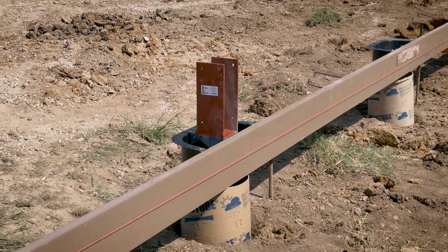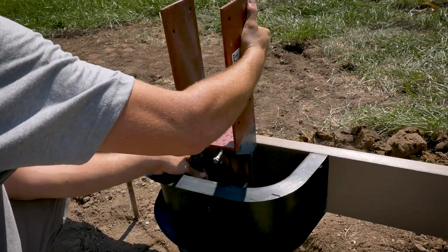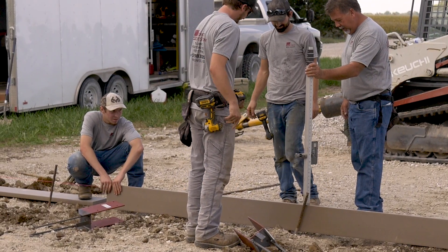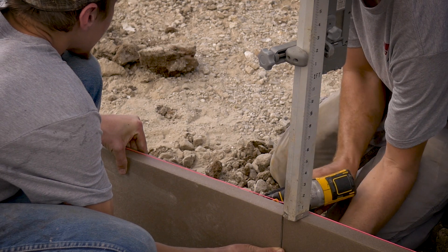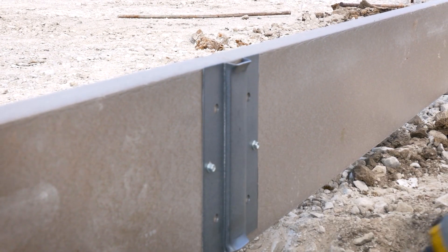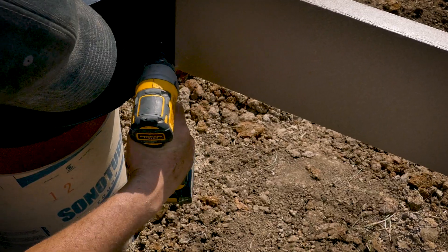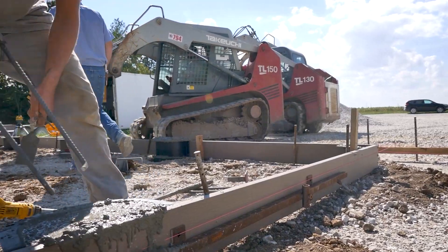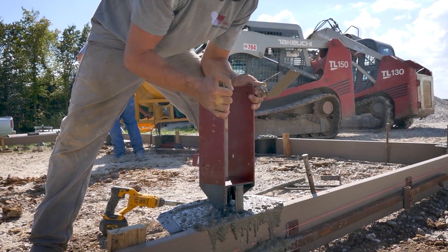Our brackets have a leveling system that requires only one person rather than three. It eliminates bracing a post in wet concrete, fussing with the post height in the hole, and dealing with backfill and digging. Once you have a level splashboard around your building, simply attach our easy mount clips, attach the forms, fill the forms with concrete, set the brackets into the clip, and now you have a level pier foundation for posts.